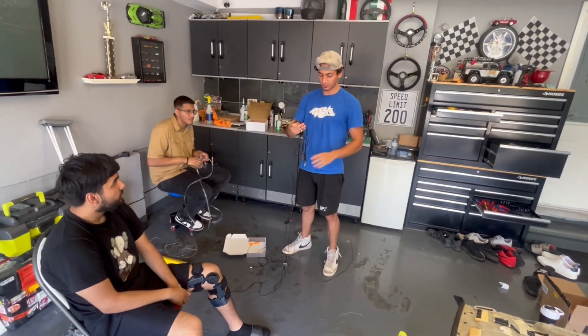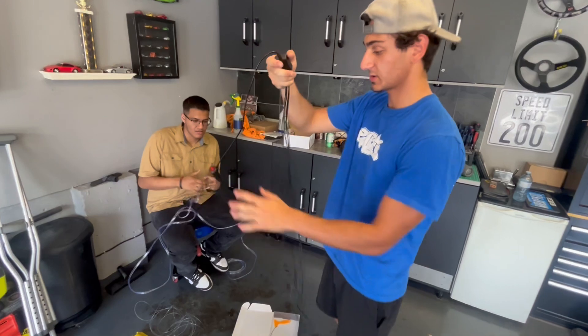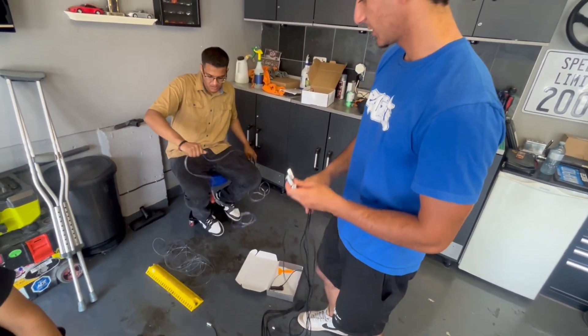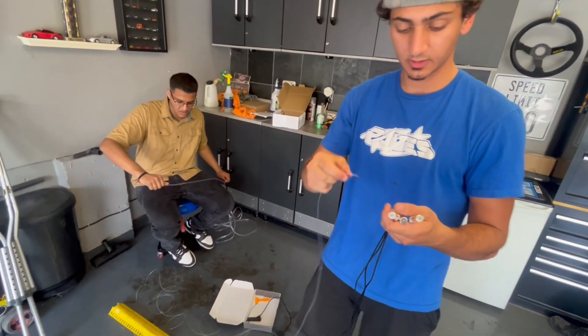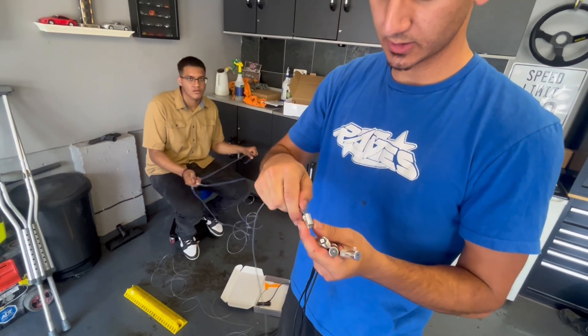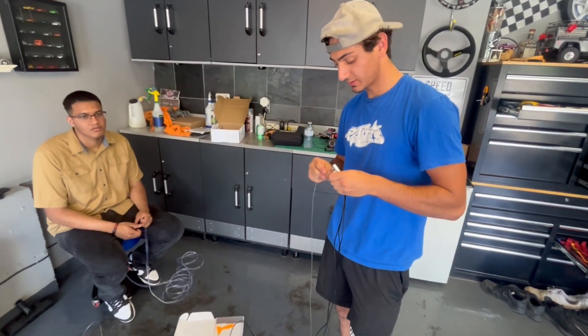This is the kit right here — it just plugs into the cigarette outlet and then we've got all these strands. Damn, nice kit. First time doing ambient lighting. This just screws off, put it in there, tighten that screw back in, hide all the wires and we'll be good. Simple job.